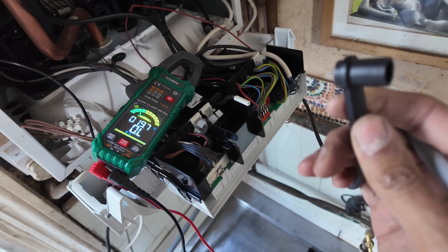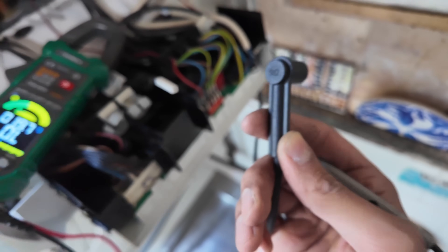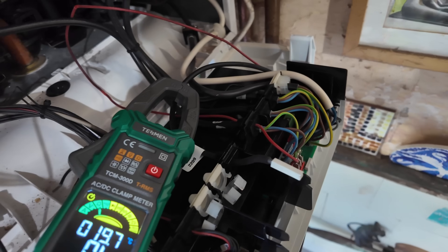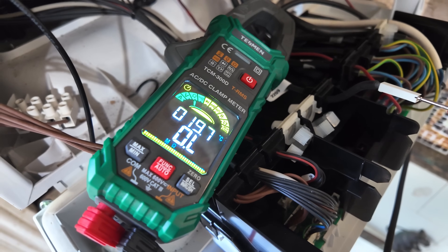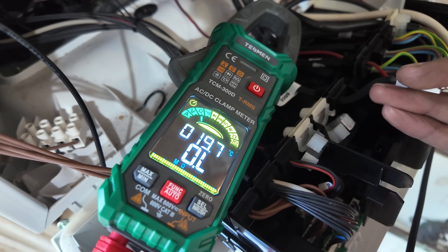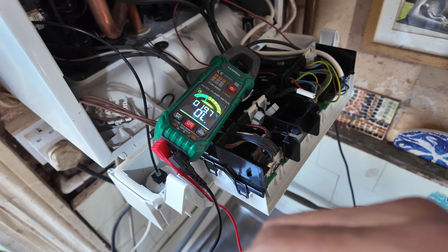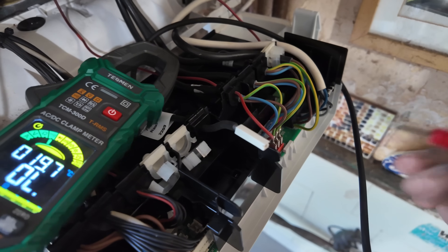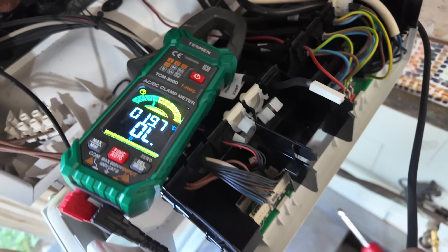Testing for continuity and resistance across the lead — one end here, the other there. On the back it says five kilohms, so testing across both ends you should be getting five kilohms thereabouts. Stick one probe in, the other in — open line, infinite resistance. That means a damaged lead; there's a break in the lead. Confirmed on continuity beep test as well — nothing, open line. So we need a new ignition lead.